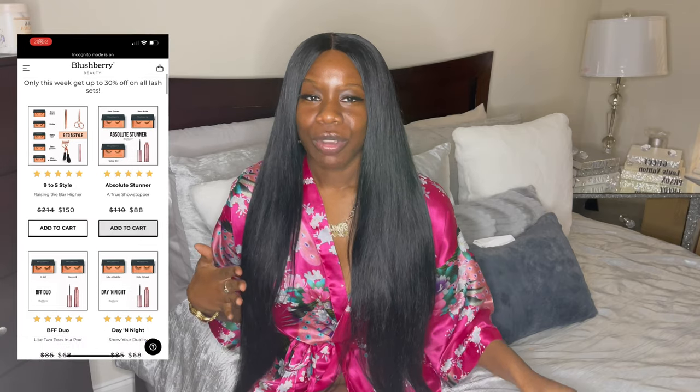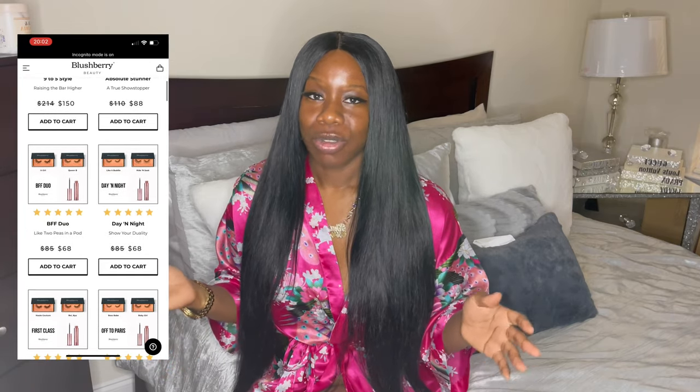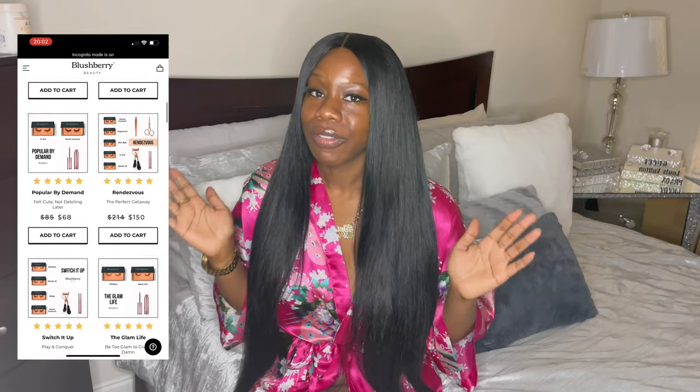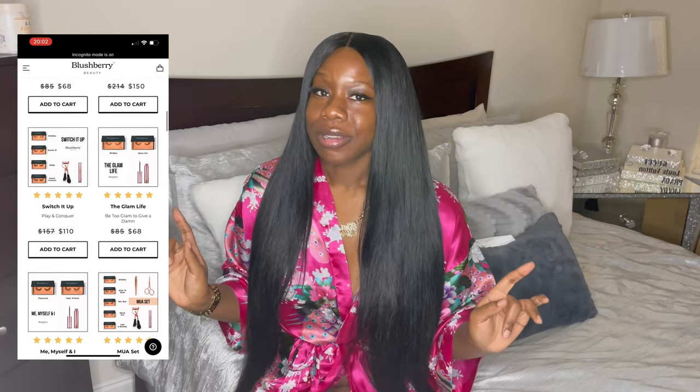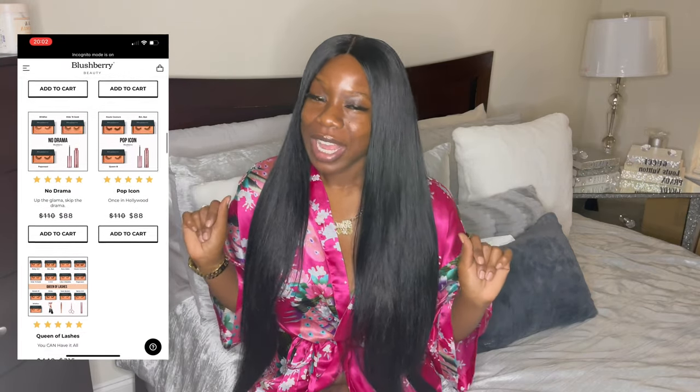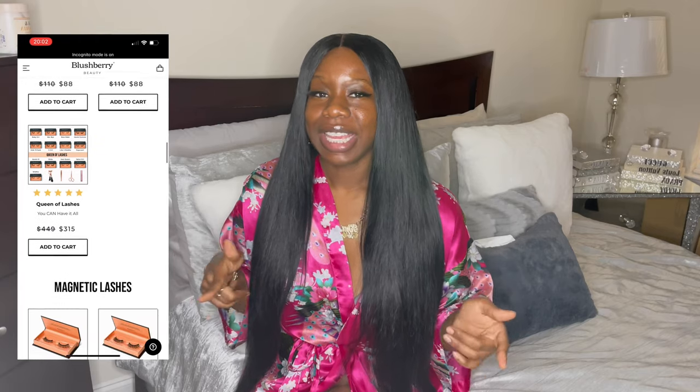They have different packages where you can get different bundles of lashes together, and a very good variety and assortment. Make sure you check out the full site before making your purchase so you definitely get the ones that you want. Thank you so much for watching this video. Go ahead and like, comment, and subscribe, and hit that notification bell if you have not already. Make sure you stay tuned so you don't miss this video.